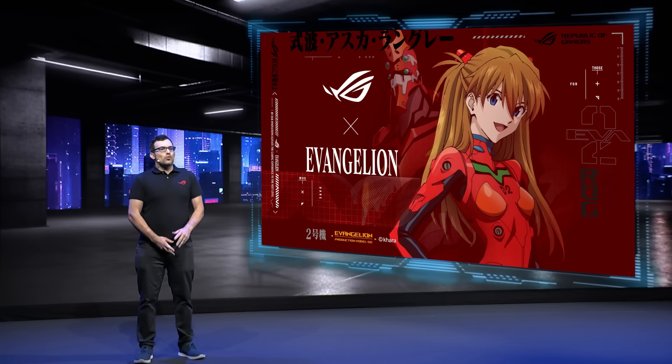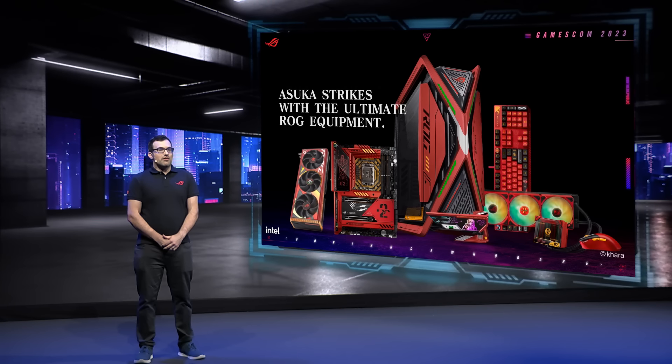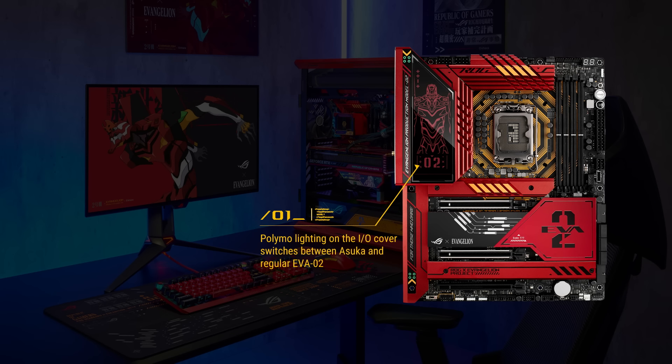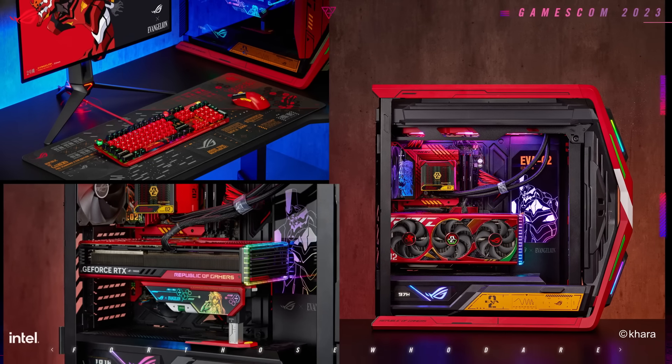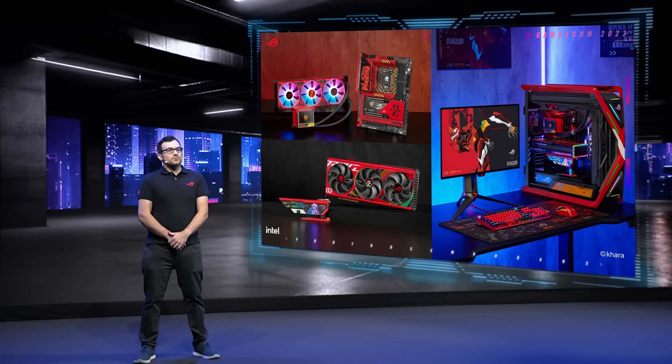This time, though, we're letting Asuka get in on the action. Today we're introducing a new collection of ROG components and peripherals based on EVA Unit 2. These products are full of Evangelion art and inspiration. Take the Maximus Z790 motherboard, for example — you'll see EVA's unit code 777, which activates Beast Mode. It's incredibly exciting to build another collection that lets our EVA pilots flex their fandom. These limited edition products will be coming soon, so be sure to follow ROG's social accounts for availability information.